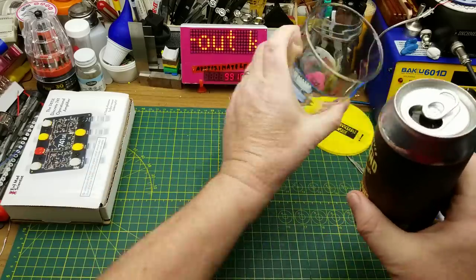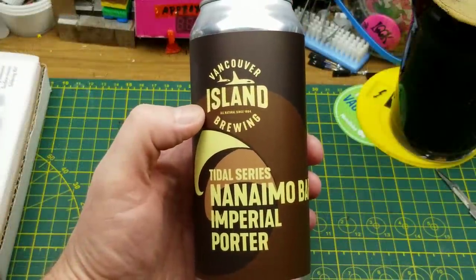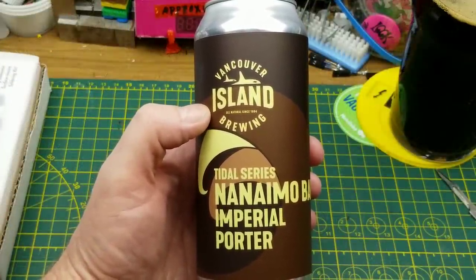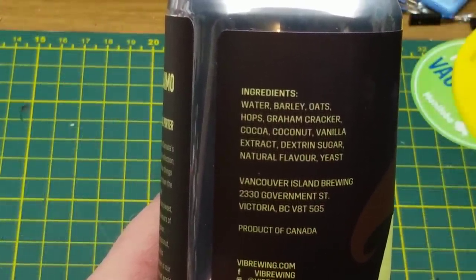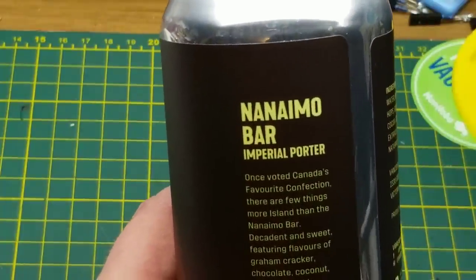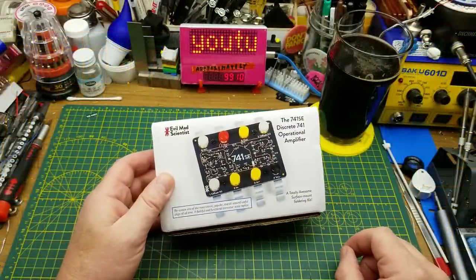Starting off today with Vancouver Island Brewing's Nanaimo Bar Imperial Porter. This porter is their homage to the world-famous treat and one of my favorites, especially this time of year. In addition to the usual ingredients you find in a beer, they also included graham cracker, cocoa, and coconut, which are three of the main flavors in the Nanaimo Bar.